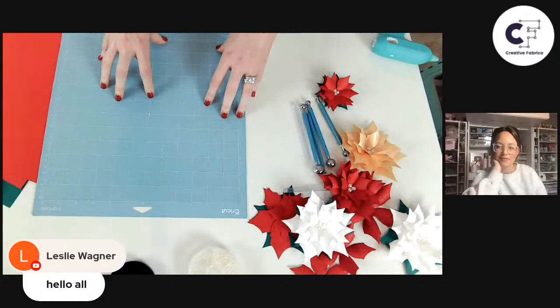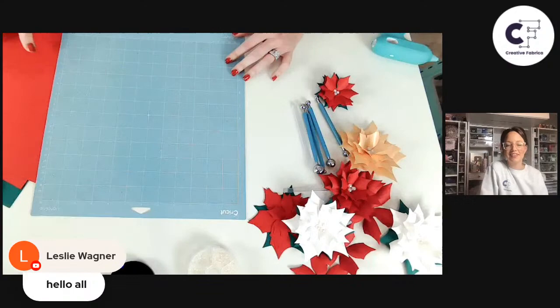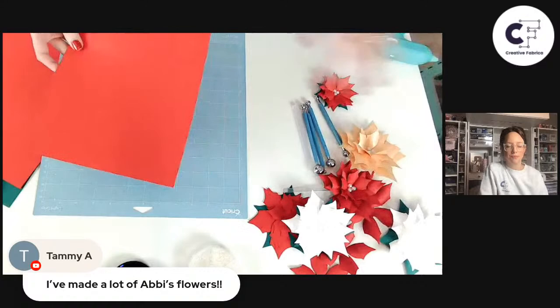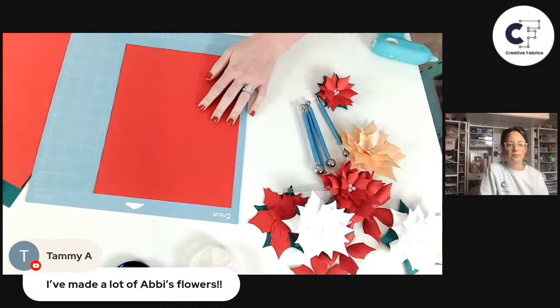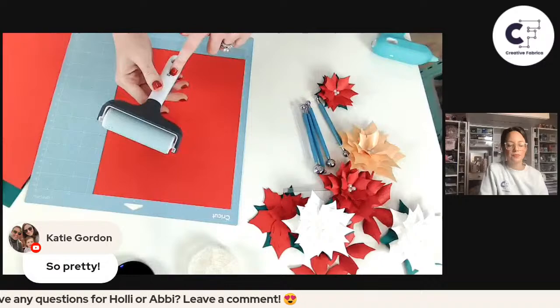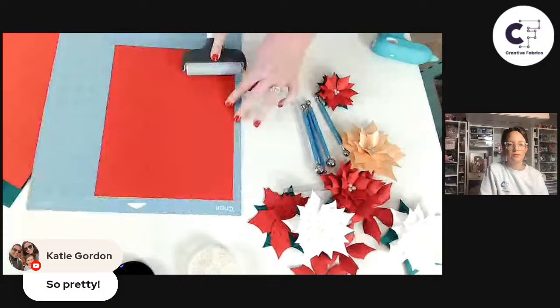I have used the green standard grip mat too, but usually I like it when it's been used a few times so it's not super sticky. Load this template up in Cricut Design Space — you can scale it to different sizes or leave it at its default. Place the cardstock on the mat, and if your mat has been well used and the paper isn't sticking super well, use a brayer tool. Cricut makes them, other brands make them too — it's super helpful for pushing the material to the mat.